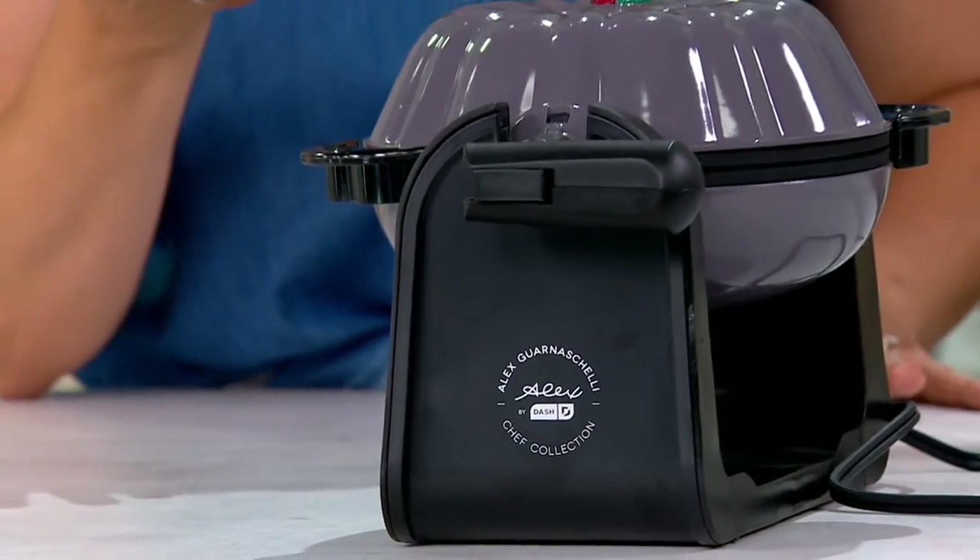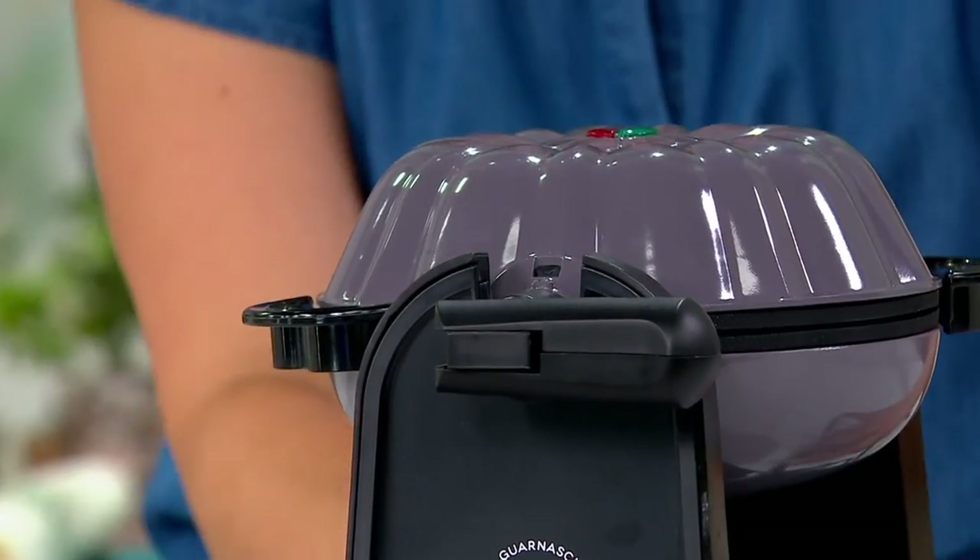Here's the deal: we started with six colors, and we only have one color left. We call it oyster — it's a really beautiful gray with a very subtle hint of purple in the undertone. Stunning.